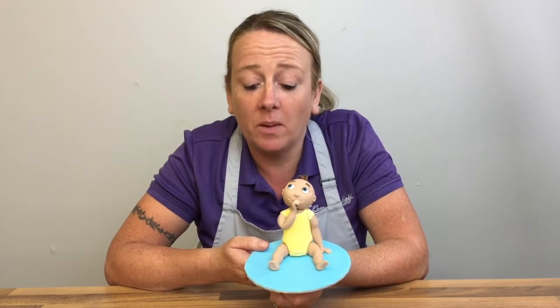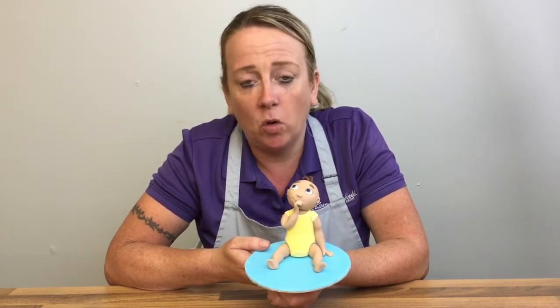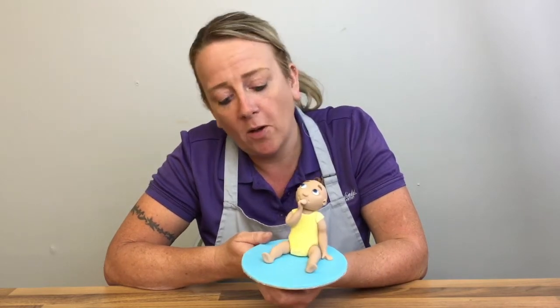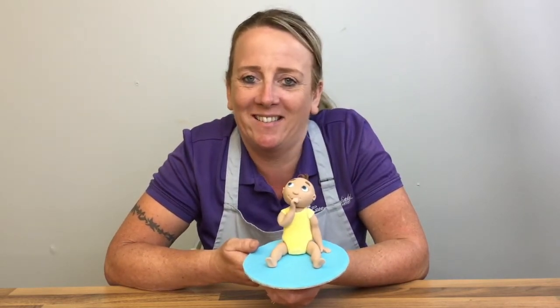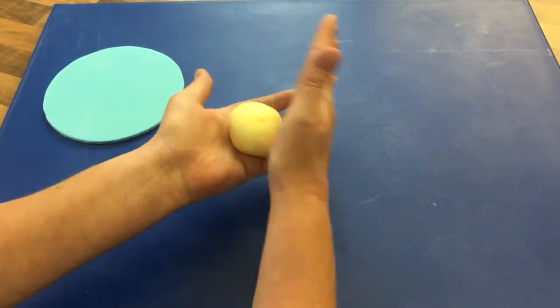Hello, in this tutorial I'm going to show you how to make this cute baby. They are very popular for birthday cakes, christenings, and even baby showers, so I hope you enjoy.